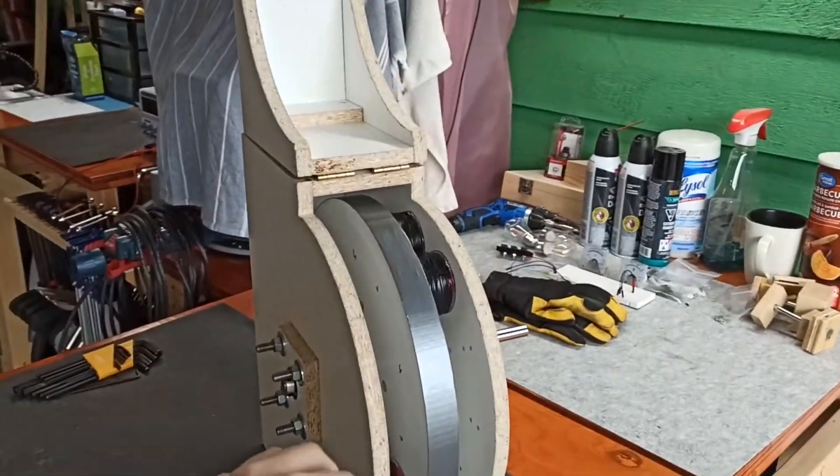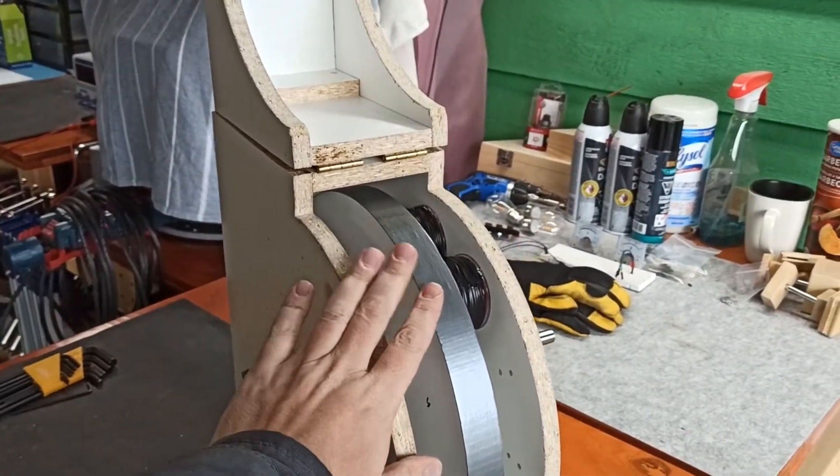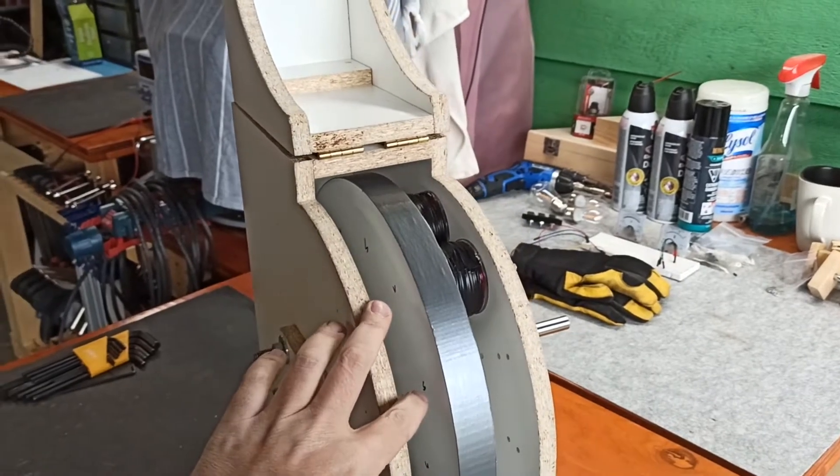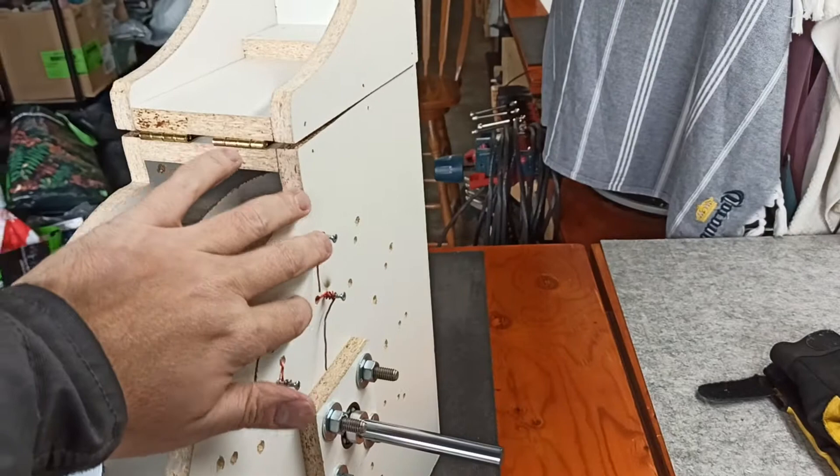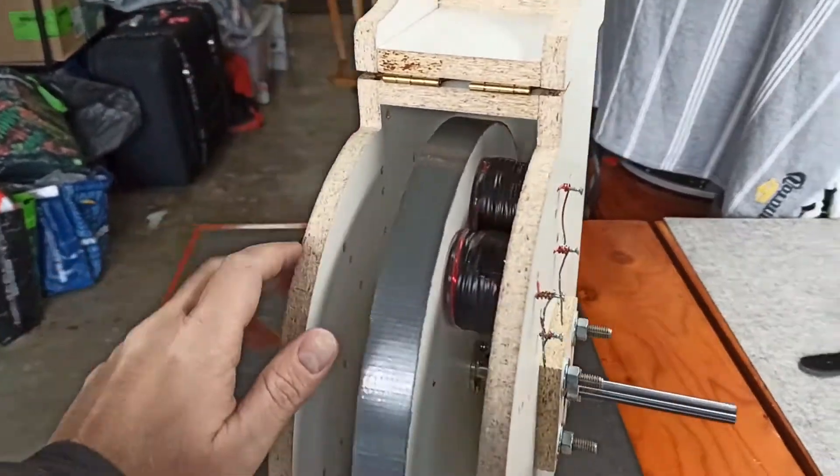Hey guys, quick follow-up here. We've got our flywheel mounted, magnets are inside alternating, and we have coils — they're not attached to anything, they're just mounted in place right now. I have to build up the whole circuit still.